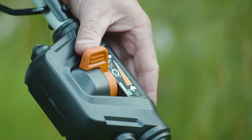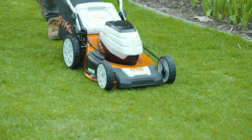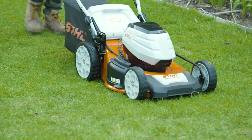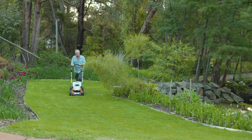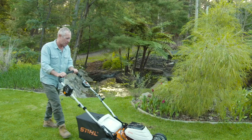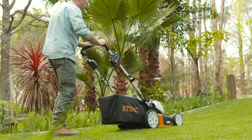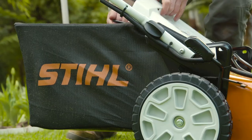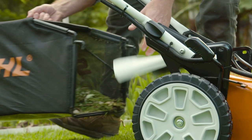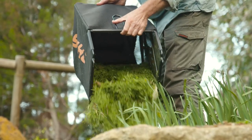The V in the RMA 460V name stands for variable speed. This makes mowing easier as you don't have to physically push it along. Walking speed can be adjusted to suit your stride, ranging from a relaxing stroll to a brisk walk. The RMA 460V also has a whopping 60-litre catcher, which allows for more mowing and less stopping.